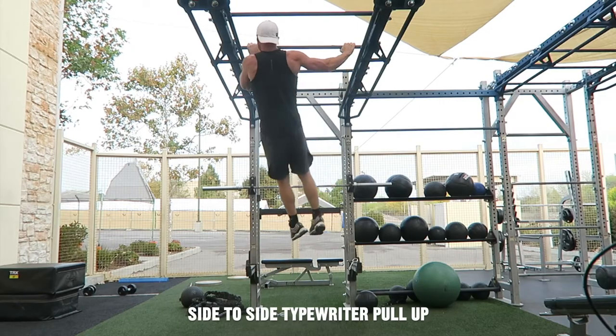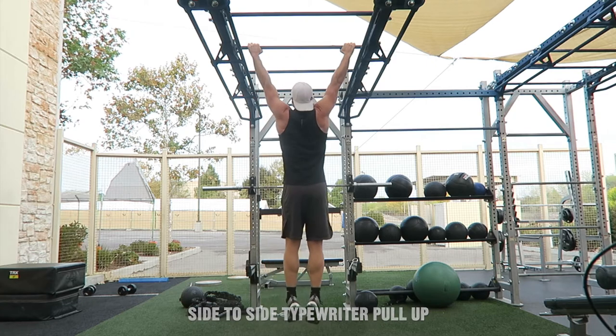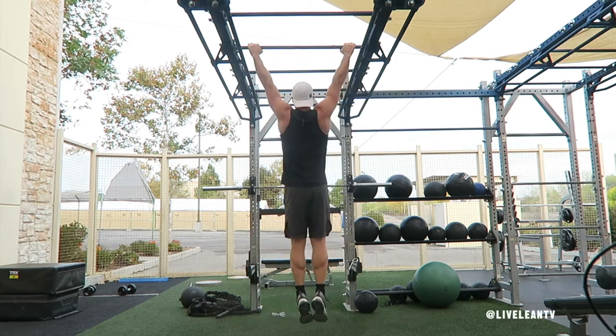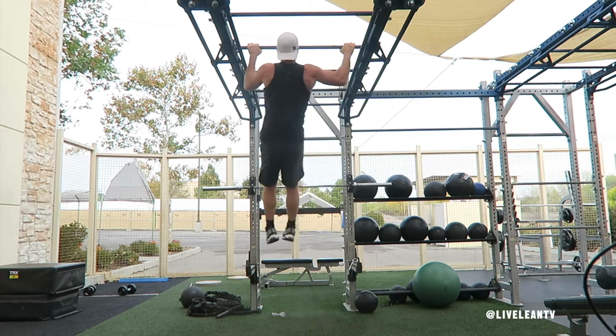The side-to-side typewriter pull-up is an advanced pull-up variation that primarily targets the muscles in the back. By moving side-to-side, it helps to independently isolate each side of the back to get a better contraction.